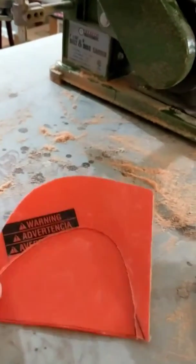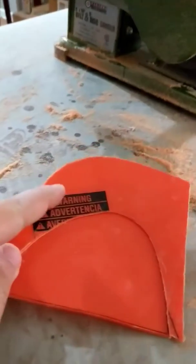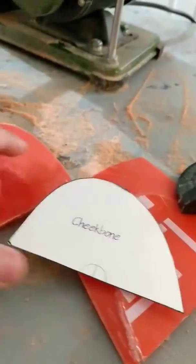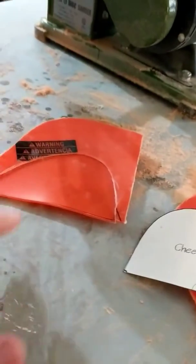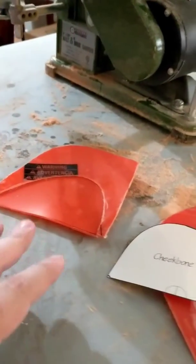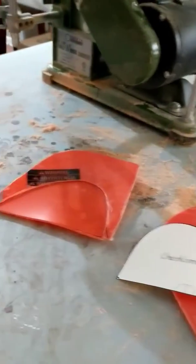That was pretty simple. I marked these down with a template, cut it out of a piece of the bucket, heat formed the piece of the bucket so that it would be nice and flat, put that all together, and it came out nicely.